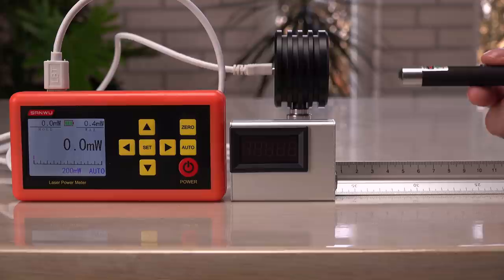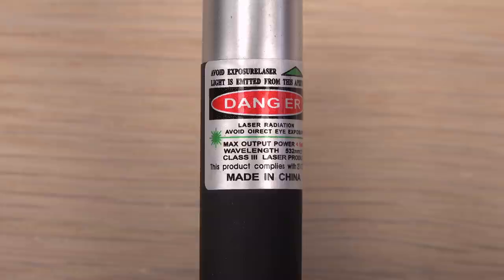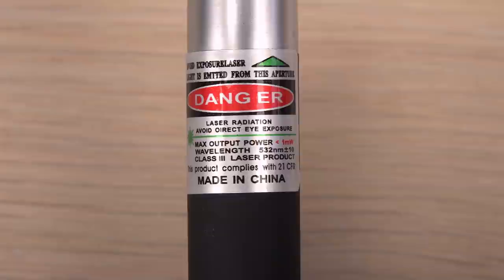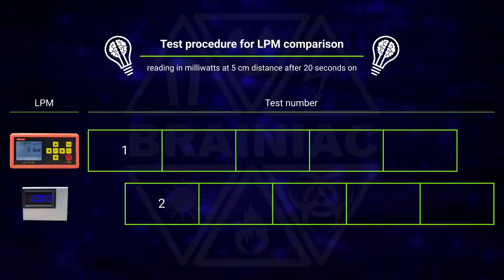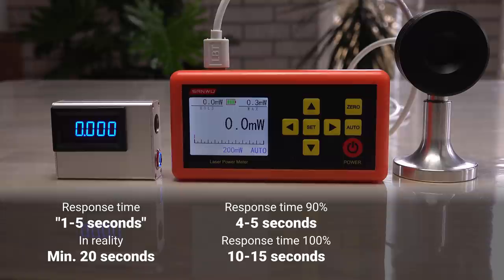Let's test the two laser power meters side by side with the same laser. First, I'll use this green laser labeled as below 1 milliwatt, suggesting it is a relatively eye-safe class 2 laser. I will test 10 times with the laser at 5 centimeters distance, switching between the laser power meters after each run. This way, any change in the laser's output from warming up, overheating, battery drain, battery warm-up, etc. will be evenly distributed between the two power meters. For each run, I will read the value after the laser has been on for 20 seconds, giving the power meters time to settle.